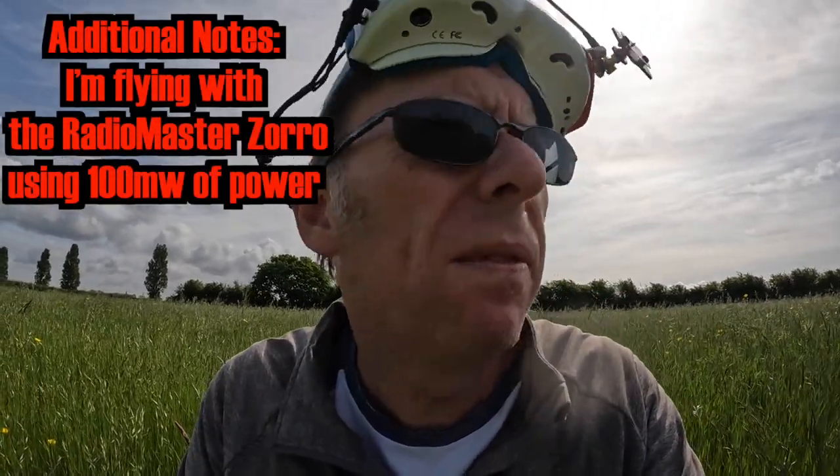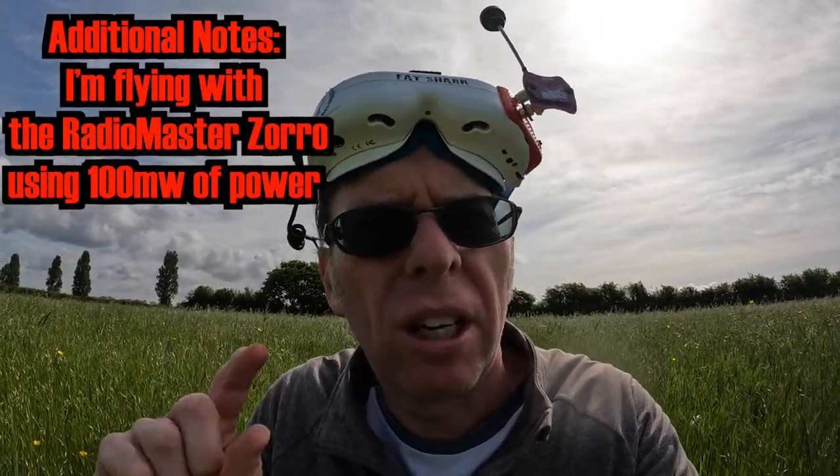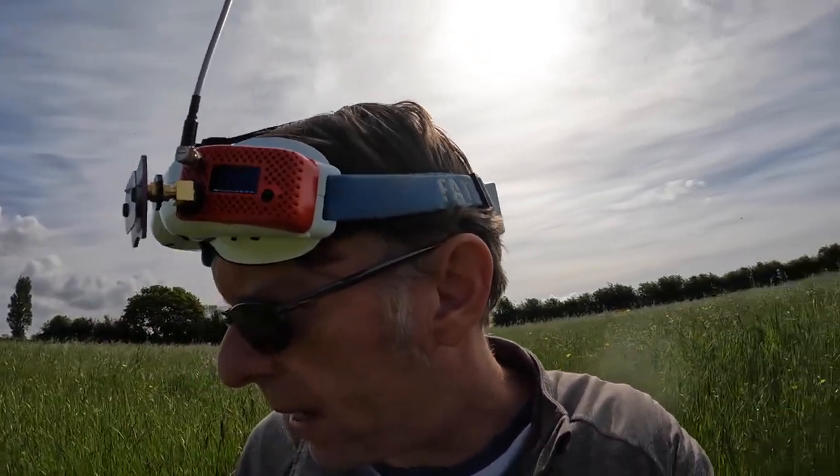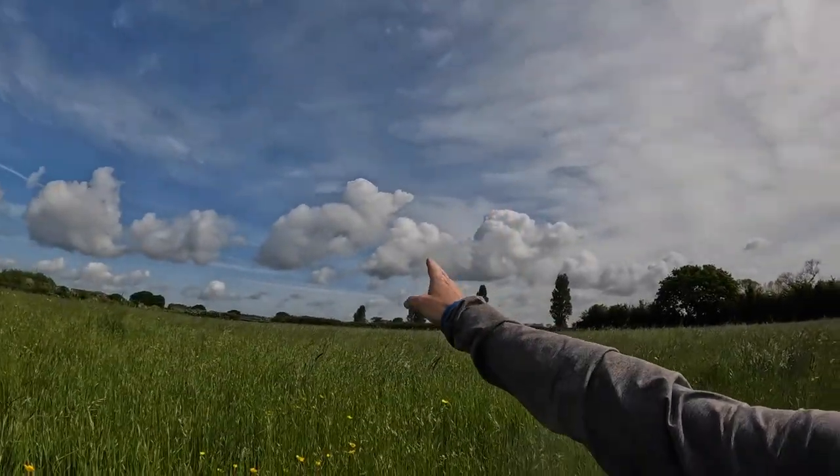Starting with the normal one with the regular T antenna. I've also got the Aquila which I'm going to start with just to get a range find. These fields are sort of all in my control — I can go down there and if it goes down, no problem. If I go over there it's a lot more big crops and harder to find. I'm aiming for about 500 meters. I'm going to change the packet rate to 500Hz to get the fastest possible. I'm also going to be facing the right direction when flying in each direction to avoid sitting on the nulls of the antennas.